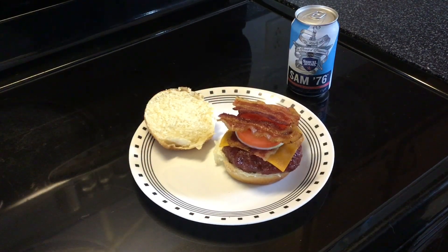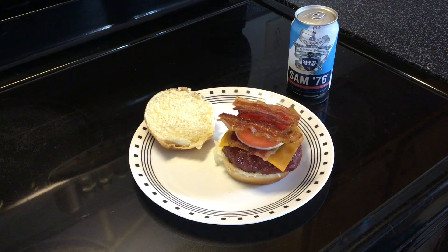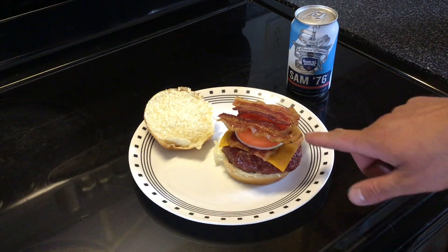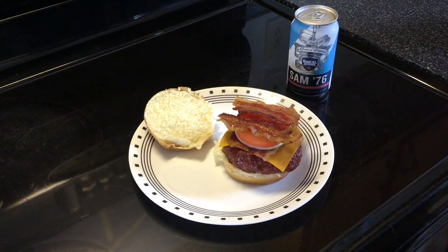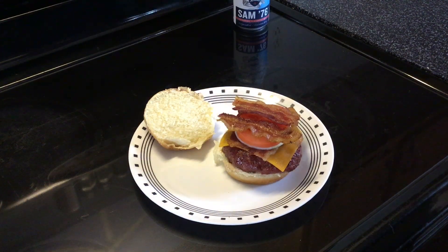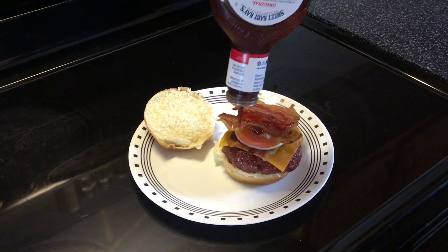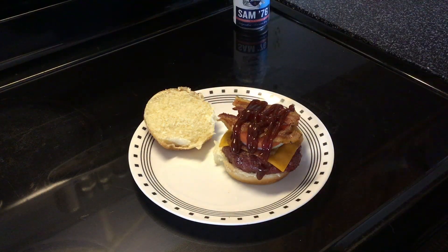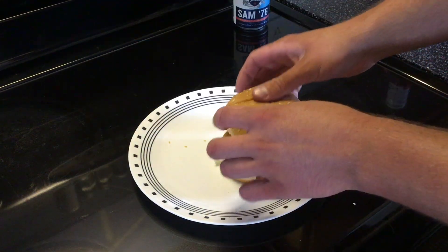Alright, it's time to eat. Cook temp was 225 and these burgers cooked for about 1 hour and 40 minutes, hitting an internal of 155°F. I've got a nice piece of cheese on there, and I went with a layer of bacon, onion, tomato, and more bacon. And instead of ketchup and mustard, I just use a little bit of barbecue sauce. And a nice beer for lunch too.